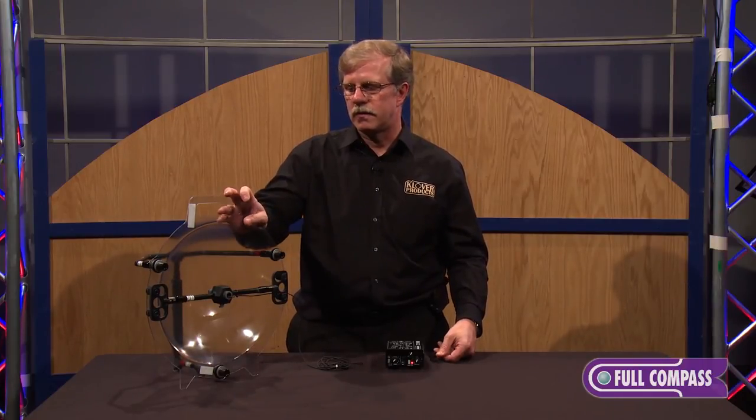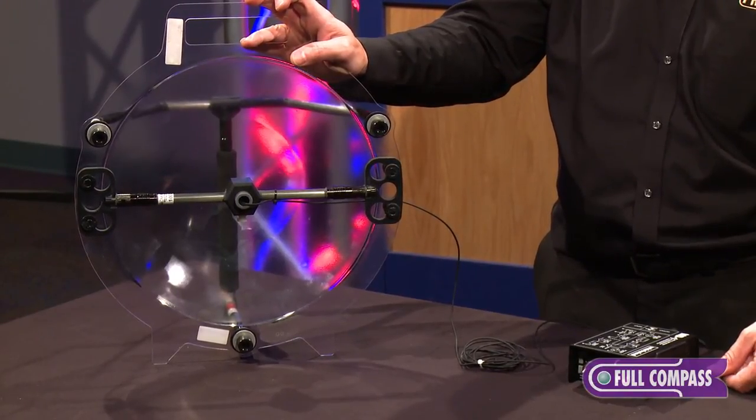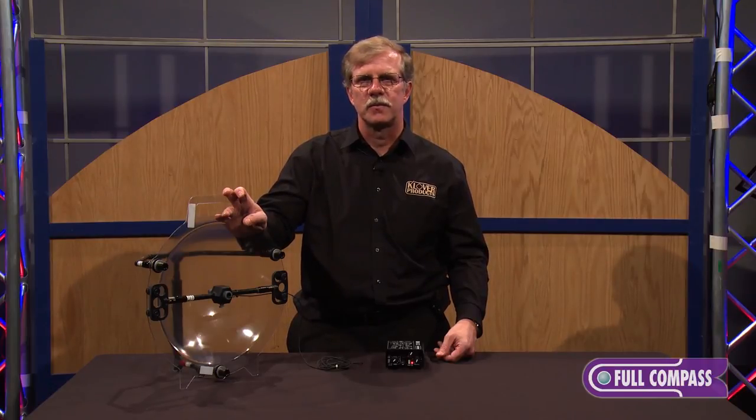And that is the Clover Mic 16 parabolic microphone. If you would like more information, you can go to FullCompass.com or contact your Full Compass salesperson.